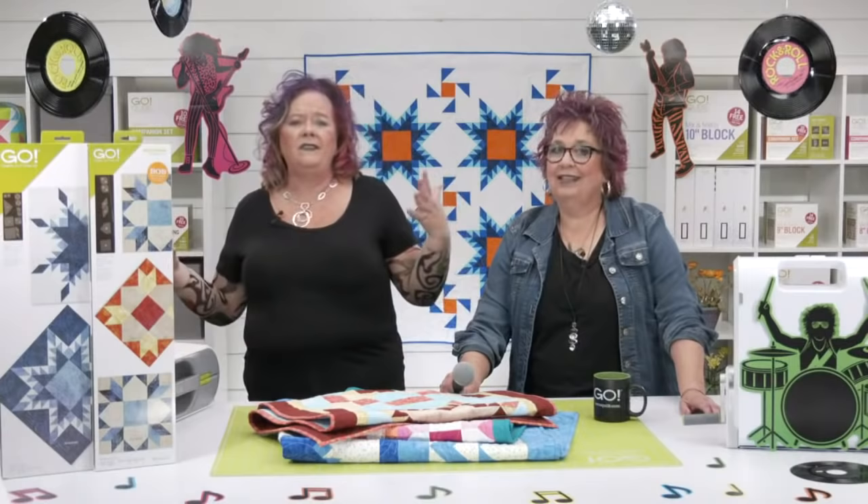All of these patterns are available as free downloads at accuquilt.com. Be sure to download your patterns before the die arrives and you'll be ready to start your next project. They are filling orders behind us in the warehouse as we speak.